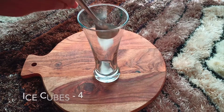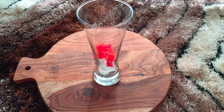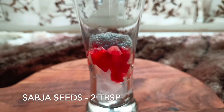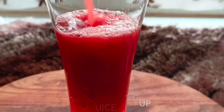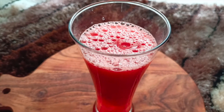The first juice is with sabja seeds. In a glass I have taken four ice cubes, two tablespoons of watermelon cubes, and over that I am placing two tablespoons of sabja seeds. Fill the glass with watermelon juice, mix everything well, and our first juice is ready.